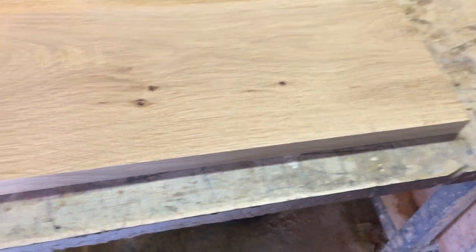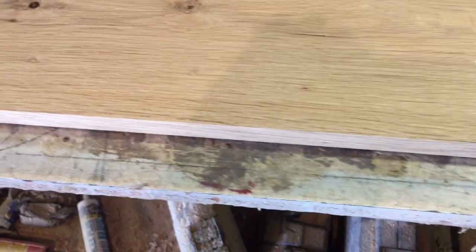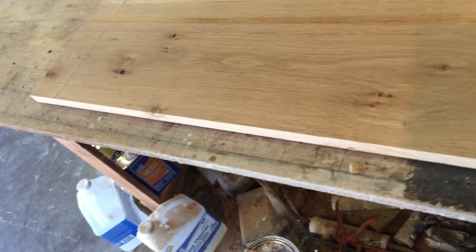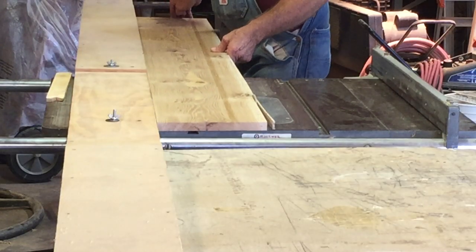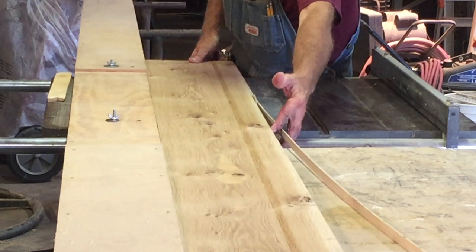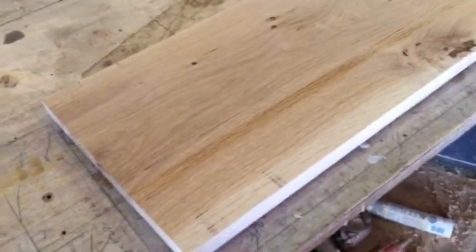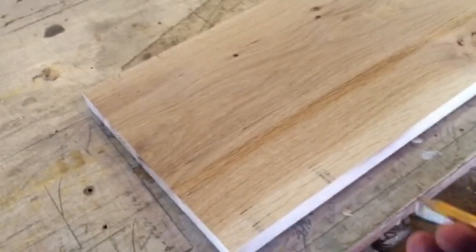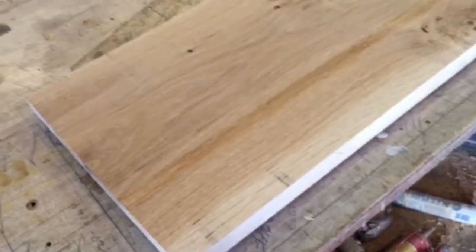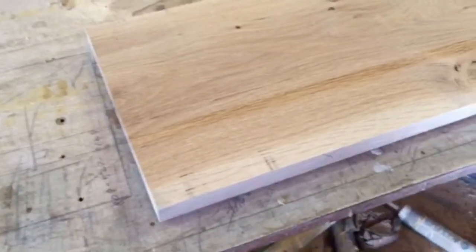I now have a good straight edge on one edge all the way down. What I'm going to do is turn that edge that I just sawed against the fence and rip that other side. Now I have two straight edges. What I like to do after the last rip is take my pencil and make a little X on that edge — that lets me know it was the second cut and theoretically that's the straightest edge.